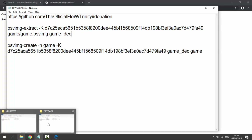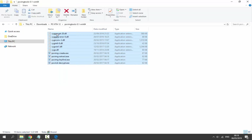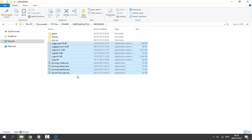Go to your downloads folder and find PSV Image Tools. Right-click and select 'Extract to PSV Image Tools' — it will create a folder. Copy everything inside it, go back to Documents > pgame, go into the game folder, and paste the contents of PSV Image Tools into the root of it.